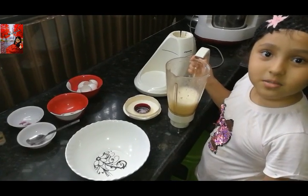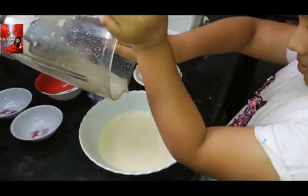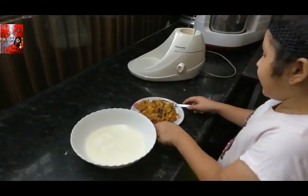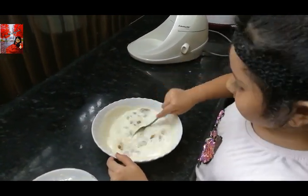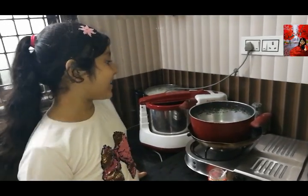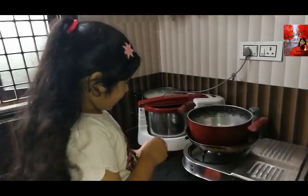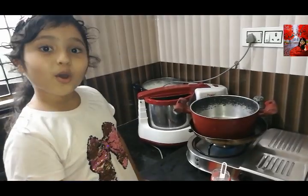Now pour this mixture into the bowl. Now add the fried butter and mix it. Turn the flame and add two tablespoons ghee. Now pour this mixture.